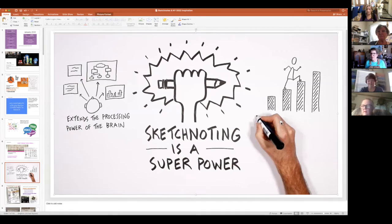Sketchnoting is a superpower. There's something about listening, watching, and recording with your hand — with pictures and text — that makes it much more concrete. It helps the process of getting information into you so that you don't forget it. And I know that some of you are concerned with forgetting — just a few of you, including myself, with these brains.